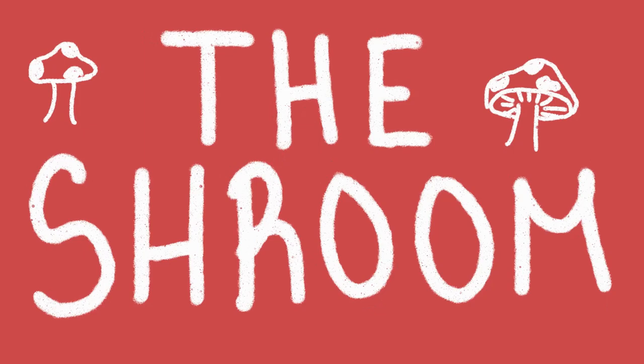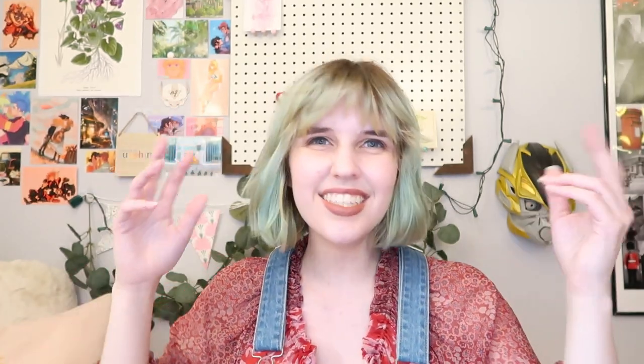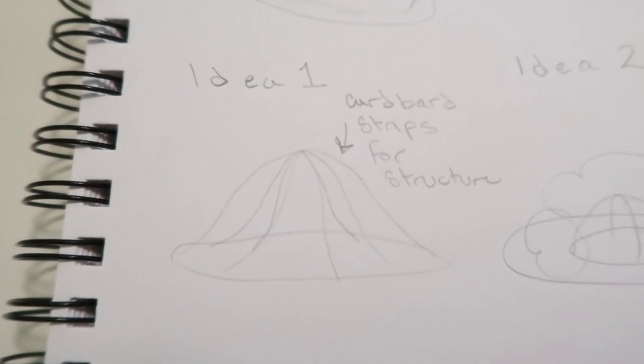Once we completed the brim, we moved on to the shroom. The shroom was going to be more difficult because I knew it had to be big, I wanted a certain shape, and I had to figure out how I wanted that shape to look. My first idea was to take strips of cardboard and make a skeleton of the mushroom shape I wanted, then likely paper mache it and cover it with red fabric. I ultimately decided this probably wasn't practical because it was likely going to be too heavy to stay balanced on top of my head.